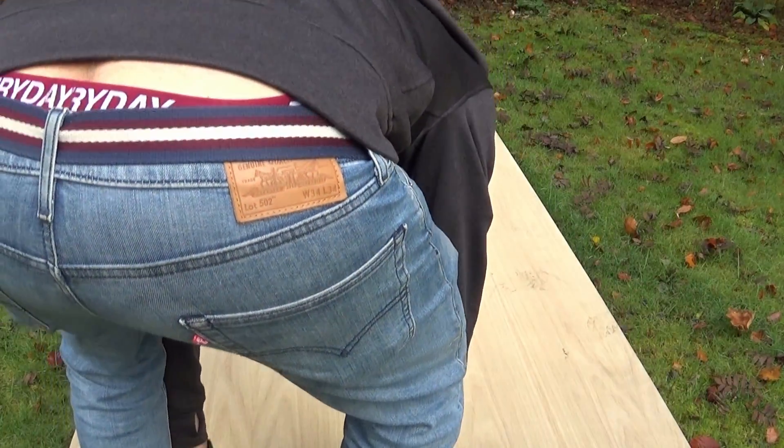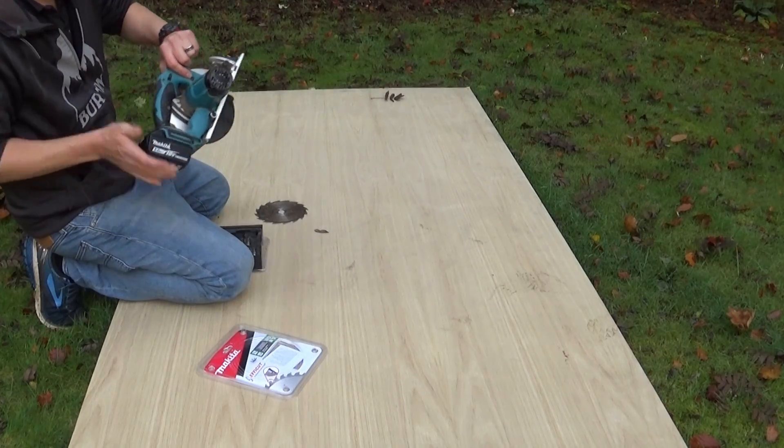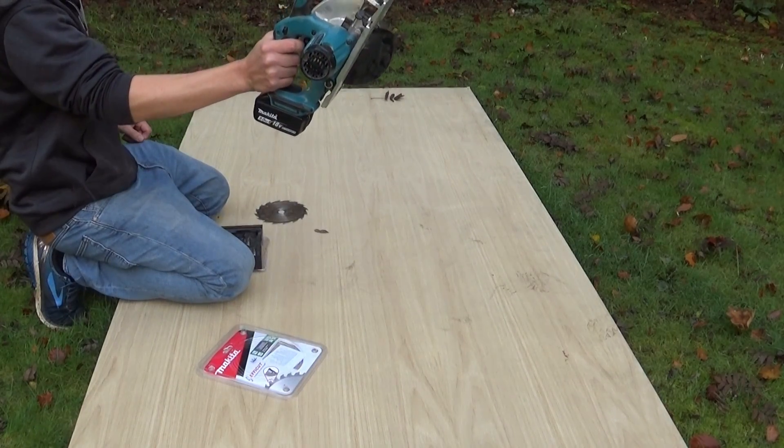Before I jump into this, if you could hit that sub button that'd be great. And now here we go. So I started off by changing over the blade — I needed a new blade for this anyway, the old one was knackered.